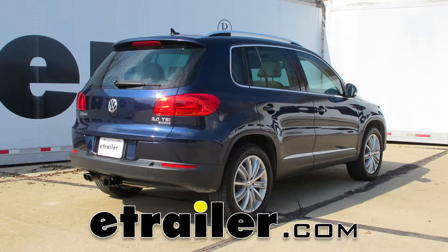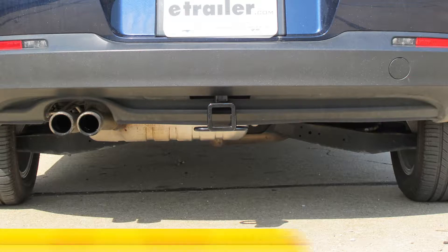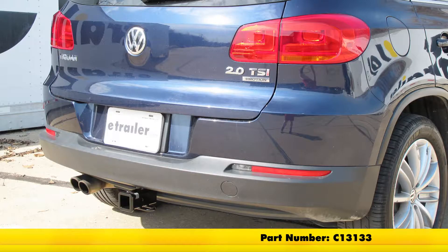Today on our 2013 Volkswagen Tiguan, we're going to take a look at and also show you how to install the CURT Custom Fit Class III Trailer Hitch Receiver. This offers the 2-inch by 2-inch receiver tube opening. Its part number is C13133.